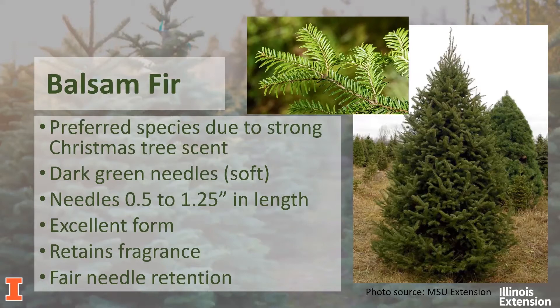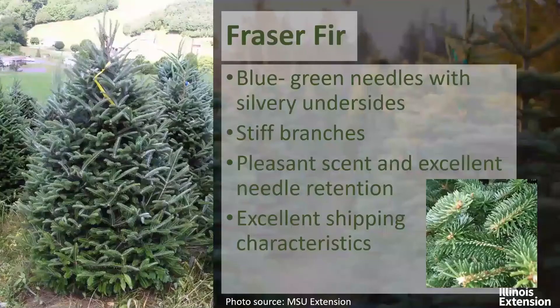The first fir tree we're looking at is the balsam fir. It is the preferred species for those that enjoy the Christmas tree scent — in fact, I once worked at Bath and Body Works as a seasonal employee, and I think every Christmas candle in the store had balsam in it, which makes perfect sense due to the tree providing that strong Christmas tree scent. It has dark green needles that are soft, typically anywhere from half an inch to one and a quarter inch in length. It has excellent form, retains fragrance well — even after the first week when the scent softens — and it also has good fir needle retention.